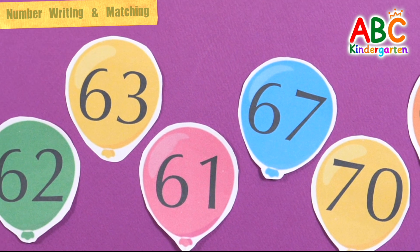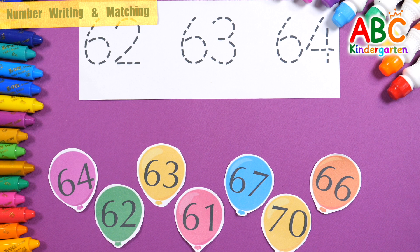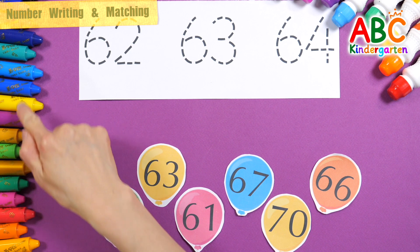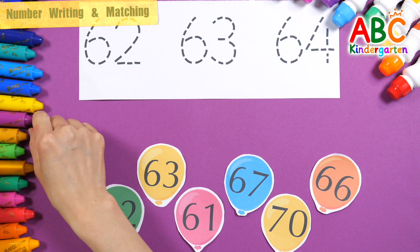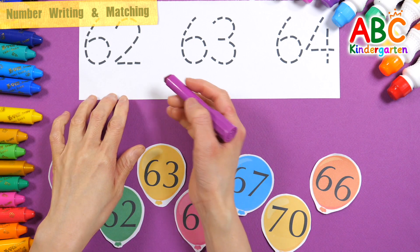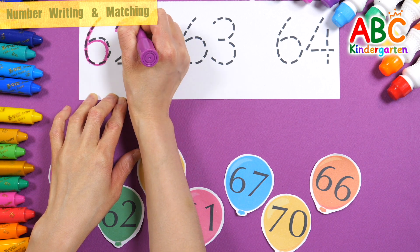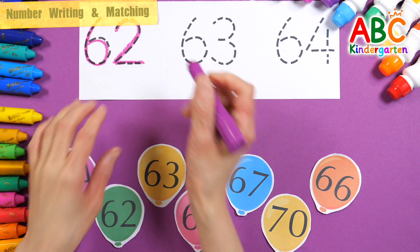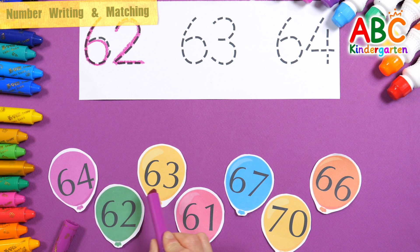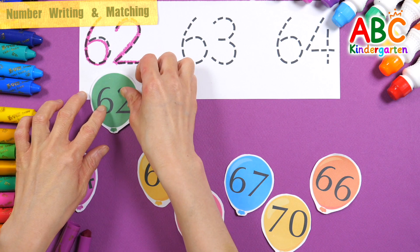Shall we write down the numbers? Read them and find the same number. First, let's write 62 along the dotted line. 62 — let's find the same number among the numbers below. That's right! 62.